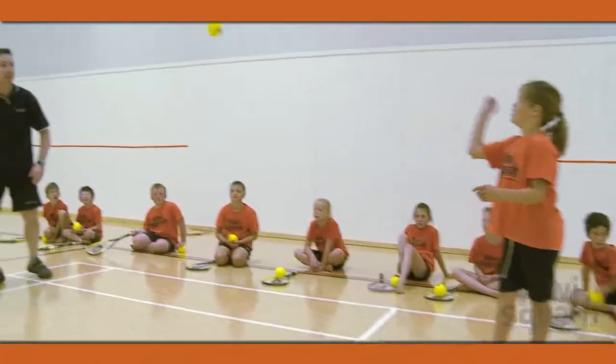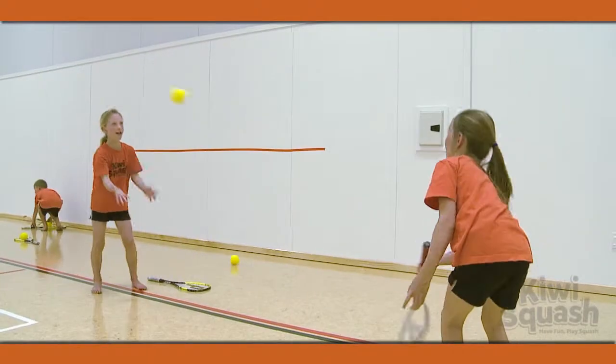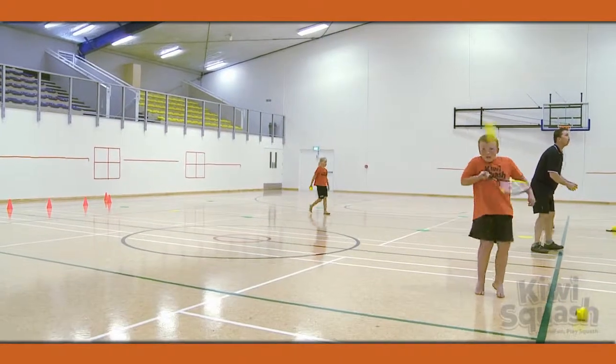Finally, pair up the players giving one a racquet. Have them take turns throwing the ball so that their partner can volley the ball back to them.